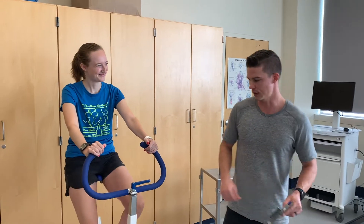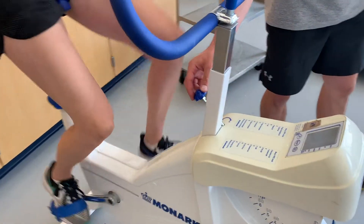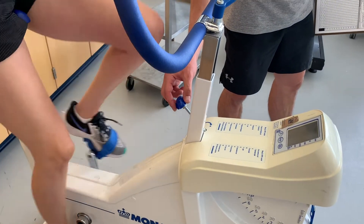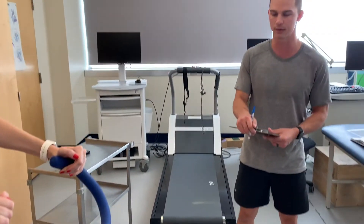To adjust the resistance, we use this knob here. Righty tighty, lefty loosey — right to make it more tight or higher resistance.